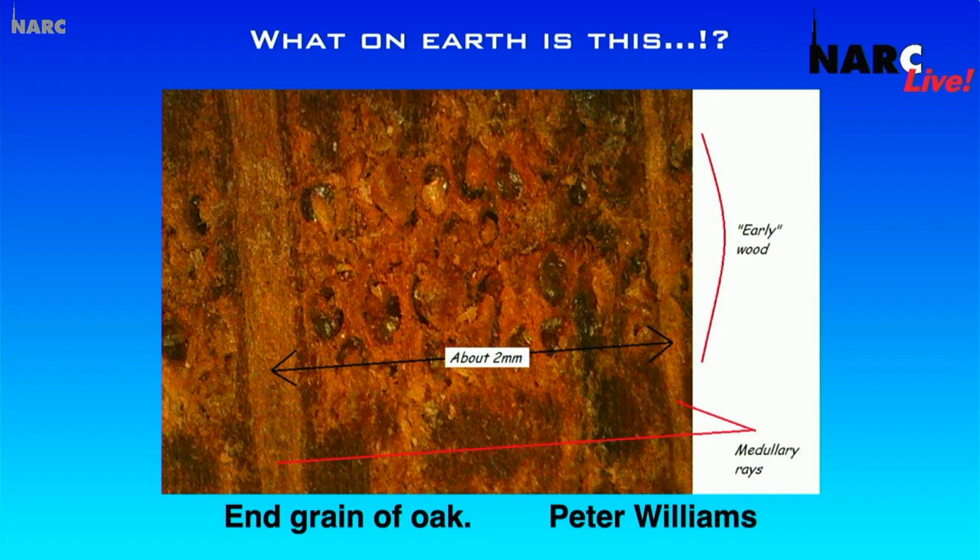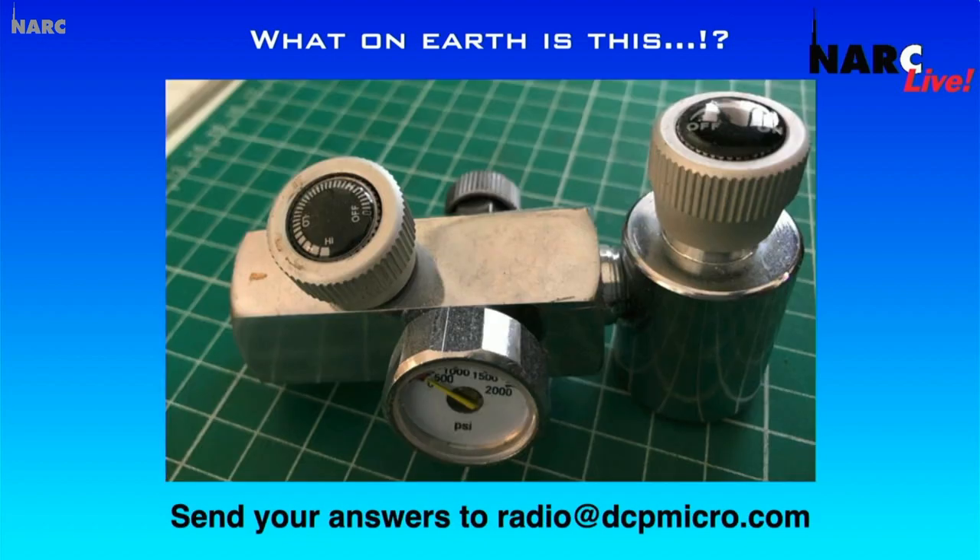Let's have a look at the new competition question. This is going to last three weeks now because we're not back with NARC Live for three weeks. What on earth is this? Have a look — there are quite a few clues there, but it's something very specific. Send your answers to radio@dcpmicro.com by three weeks today by three o'clock. We'll see if you're right. We'll be putting it on the website and on social media as well in the next few days.